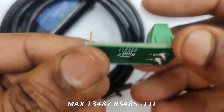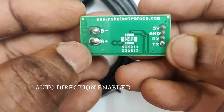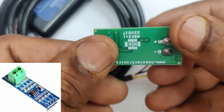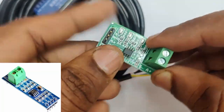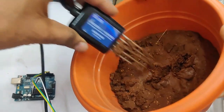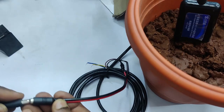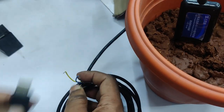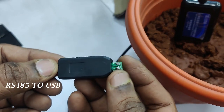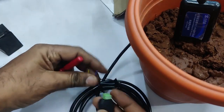We'll be using the MAX13487 RS485-to-TTL board for communication between the Arduino and the NPK sensor. It has auto direction enabled. The standard RS485 board available in the market is not compatible with this NPK sensor, so we use the MX13487. Plug the 5-pin NPK sensor into the soil and provide 12V 1A power. It supports up to 30V but we are using 12V.